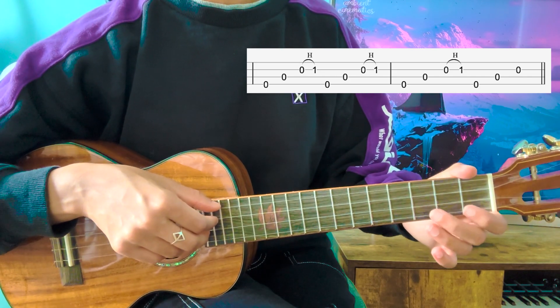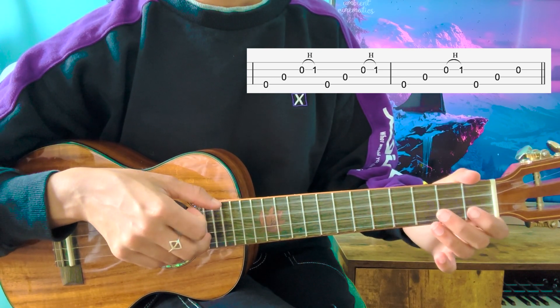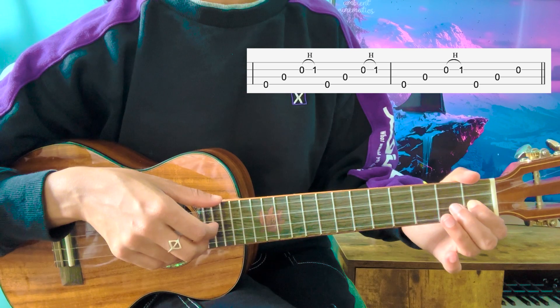So you're going to do it three full times: 1, 2, 3. And now the 4th time, there's going to be something different.